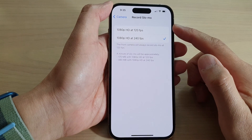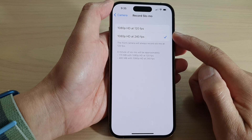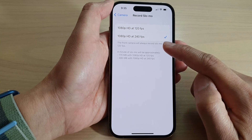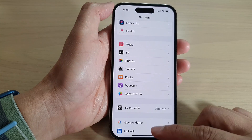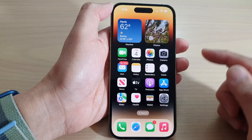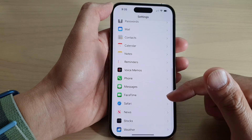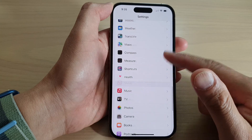How to set the camera to record slo-mo at 1080p HD at 120 frames per second or 240 fps. Go back to the home screen by swiping up at the bottom of the screen. On the home screen, tap on Settings and in Settings swipe up to scroll down. In here, tap on Camera.